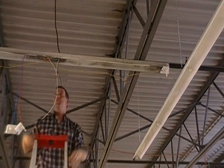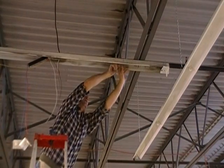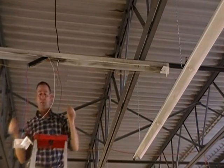Finally, for completing the install of the kit, you'll need to attach your center plate.